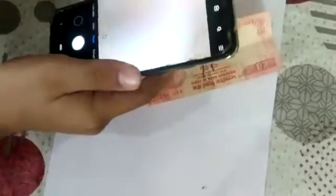Now I have taken this 20 rupees note. Now see it from the microscope — the paper of the note looks very detailed up close.